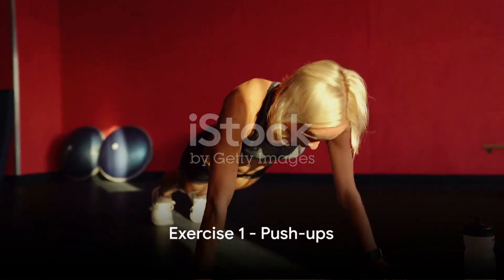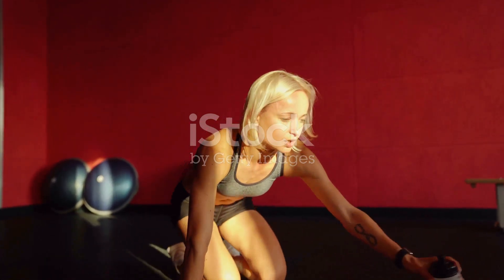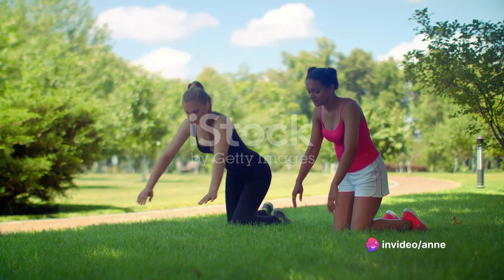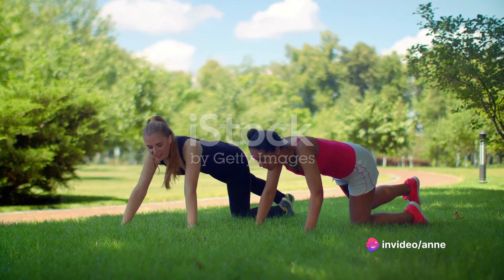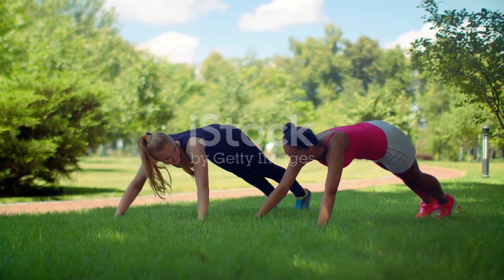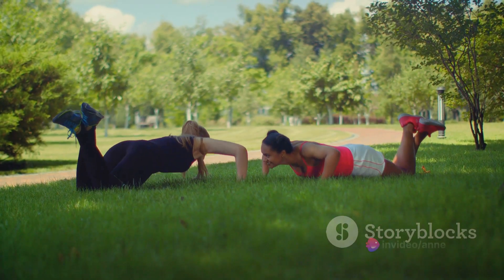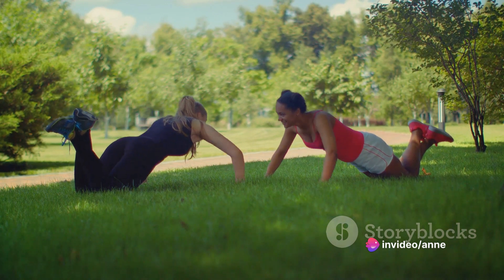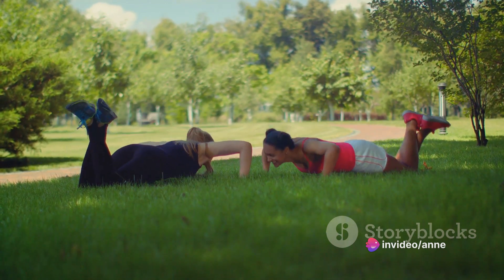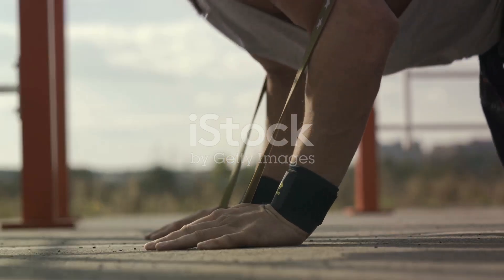Our first exercise is the classic push-up, a total body workout that targets your chest, shoulders and core. Let's break it down step by step. Start by getting into a high plank position. Place your palms on the floor directly under your shoulders, keeping your back flat and your core engaged. Now, lower your body towards the floor, bending at the elbows. Keep your elbows close to your body for maximum efficiency. Push your body back up to the starting position, maintaining that strong core. This is one rep.